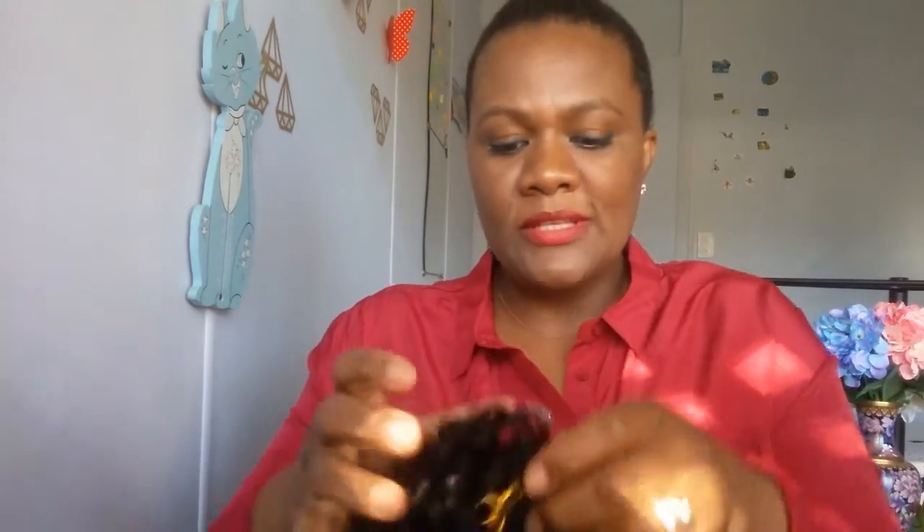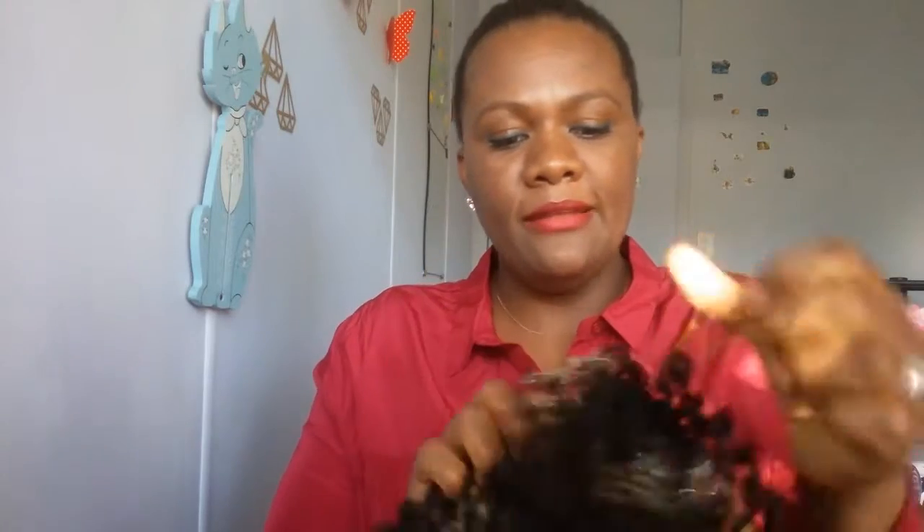Y lo único que vamos a hacer, ya tenemos nuestra extensión, vamos a colocar en nuestro cabello para hacer nuestro moño, que nos quede un moño bonito, de esta forma.